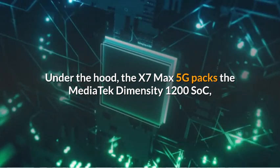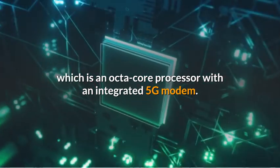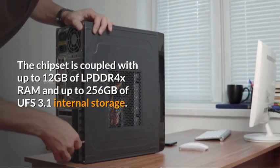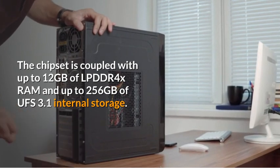Under the hood, the X7 Max 5G packs the MediaTek Dimensity 1200 SoC, which is an octa-core processor with an integrated 5G modem. The chipset is coupled with up to 12GB of LPDDR4X RAM and up to 256GB of UFS 3.1 internal storage.